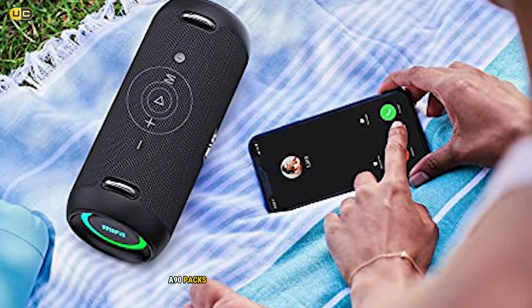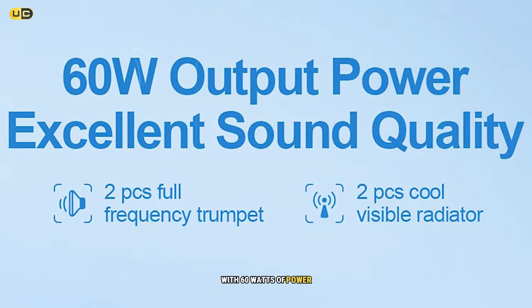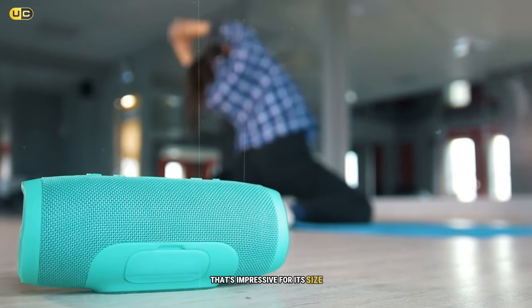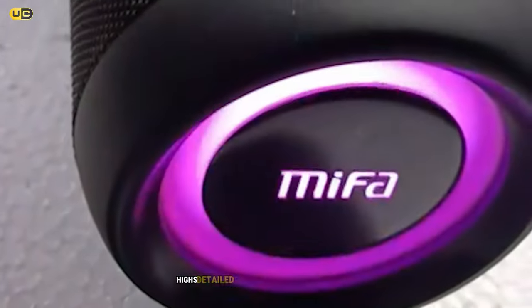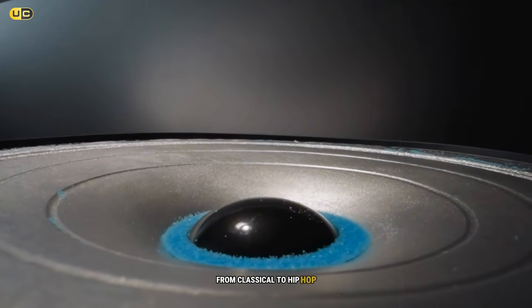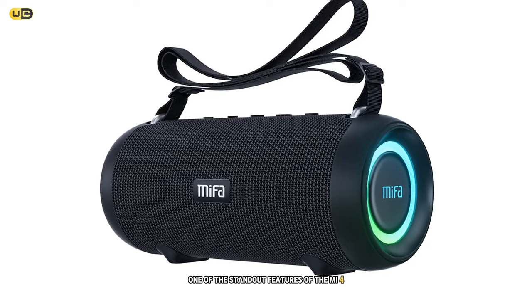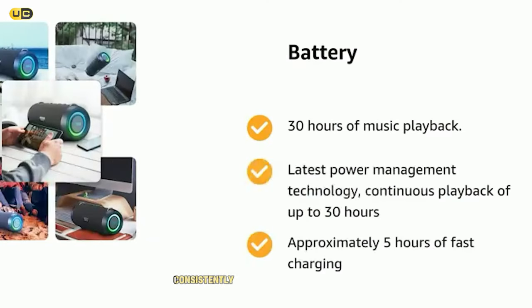The MF A90 packs a serious punch in the audio department. With 60 watts of power, this speaker delivers room-filling sound that's impressive for its size. The dual drivers and passive radiators work together to produce clear highs, detailed mids, and surprisingly deep bass. I tested it with various genres from classical to hip-hop and it handled everything admirably.